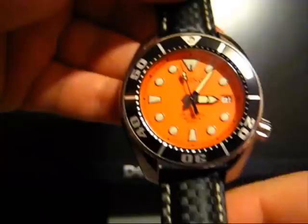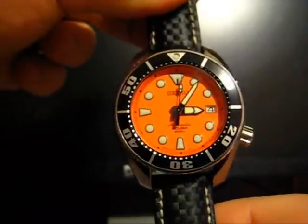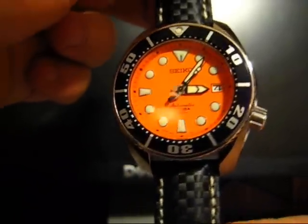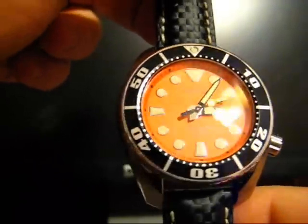Hello again everybody. This is Nick with WatchTalkWorld.com, and what we have here today is the Seiko Orange Sumo, or the model number SBDC005 if memory serves me correctly.